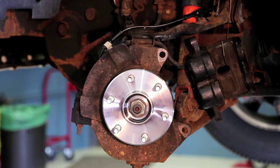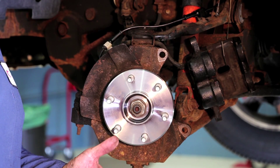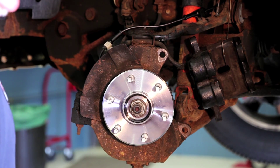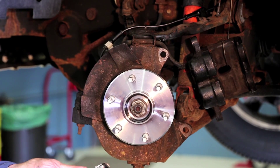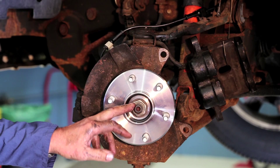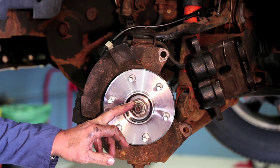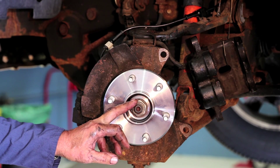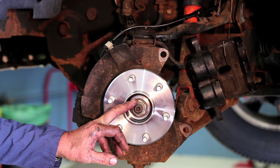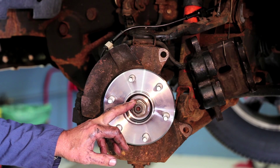We've got the hub bearing installed with all fasteners torqued to the manufacturer's specification. Probably one of the most important things — and this is where a lot of technicians make a mistake in their repairs — they do not torque the spindle nut. It's very important that you torque the spindle nut to manufacturer's specifications to make sure that you have the proper preload on the bearings. Without that proper preload you can shorten the life of that bearing.